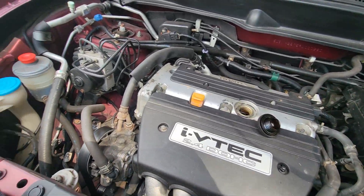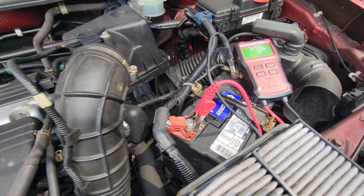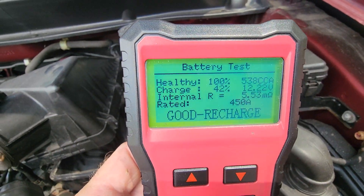All right, here is the engine area on this Honda Element. There's the battery test — battery test says needs a recharge.